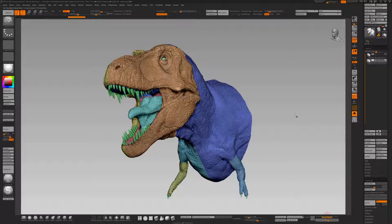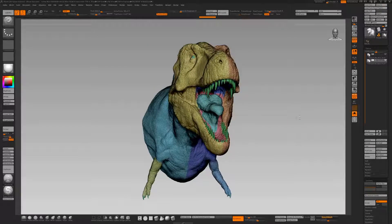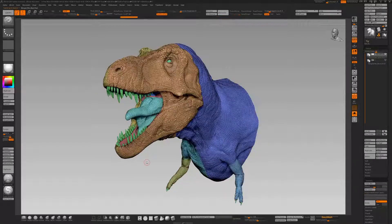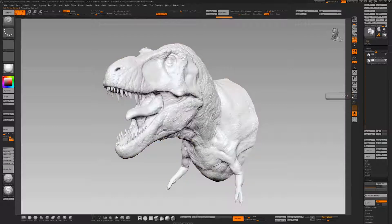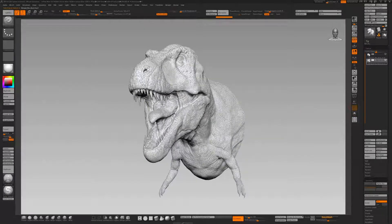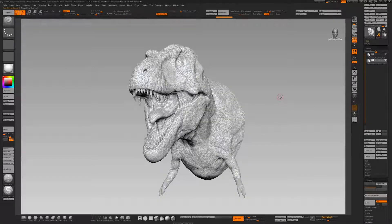Set it to 6 and wait. There we go, that was nice and quick. I'm just going to group all, and it's given us quite a basic version of our high poly. We're going to use this to our advantage though — it's also closed the holes for us.